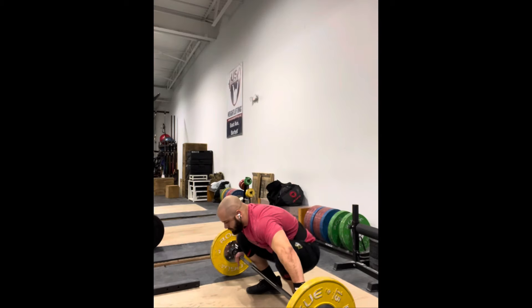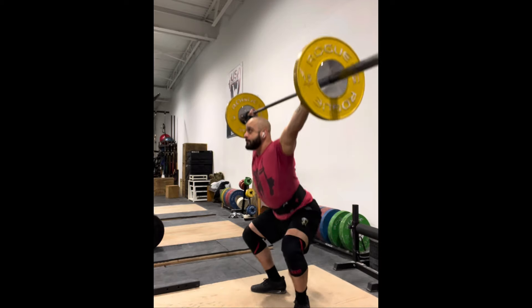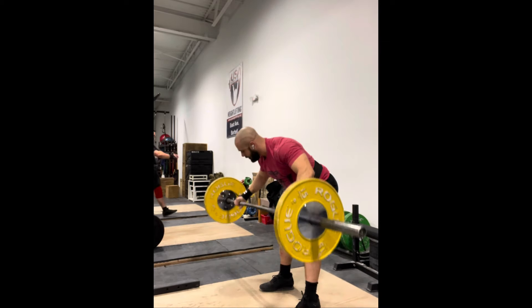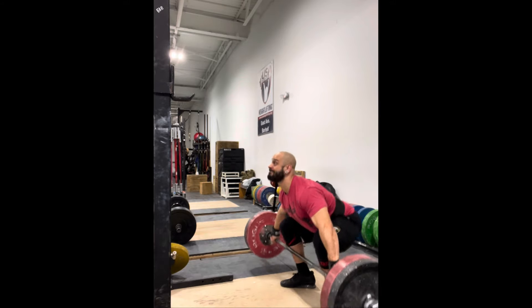I noticed I was pretty wobbly in my heavy day the other day, and just really focusing on getting nice and tight on that catch — coming on my toes to simulate that balance at the end of the second pull. And I went right into power snatches.